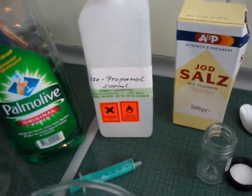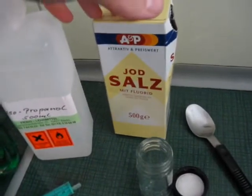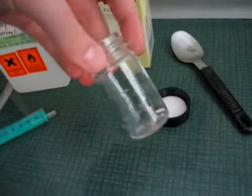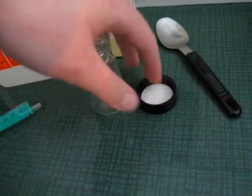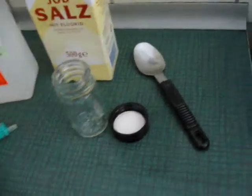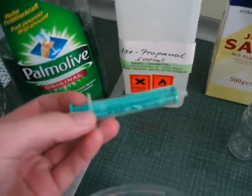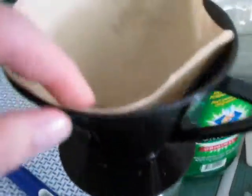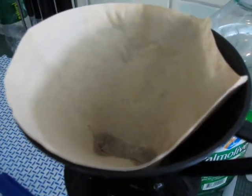You will also need isopropanol, which you can get at any pharmacy, and sodium chloride, which is just normal table salt. Then a small glass vial or something with a tight lid. You will need a tablespoon and ideally a syringe to measure things. Also you will need filtering equipment, which can just be a normal coffee filter or some kitchen paper towel.